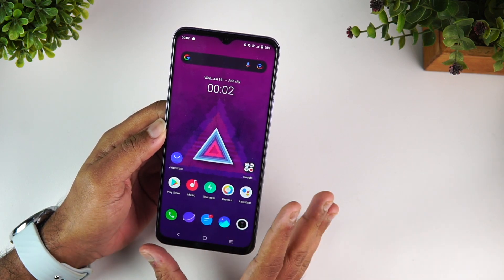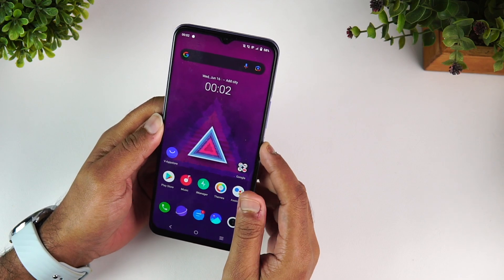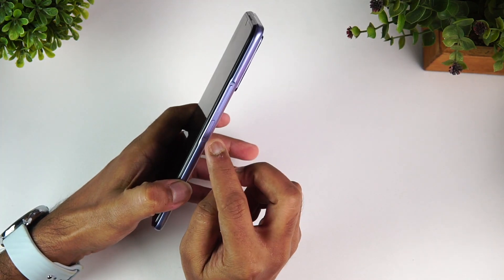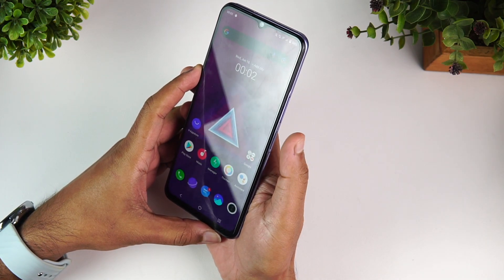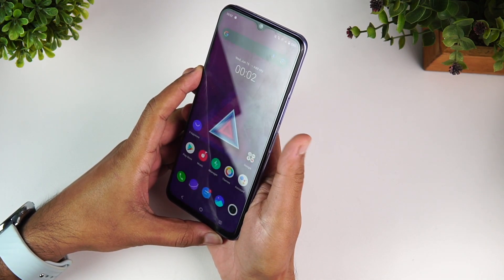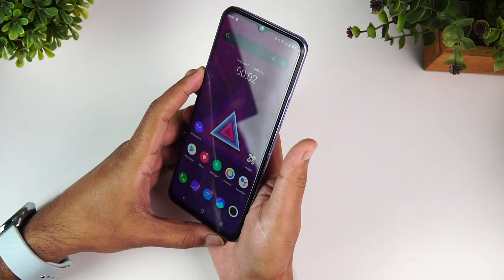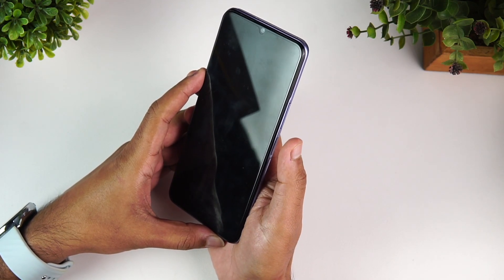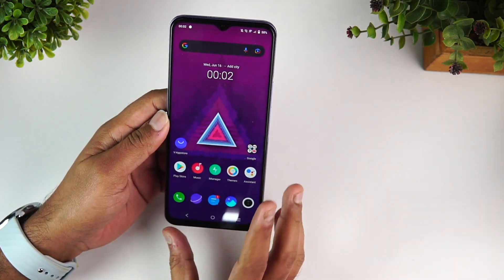This device does not come with any LED notification — we tested it during charging and there is no LED notification on the iQOO Z3. The fingerprint scanner is mounted on the side panel; just tap it and it unlocks in a flash — extremely fast, responsive, and accurate. Face unlock works similarly well on the iQOO Z3.